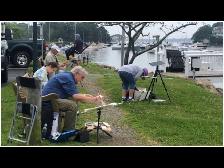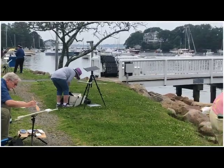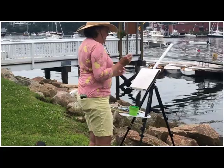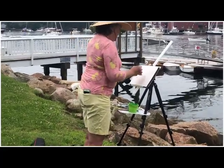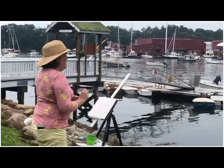And then we're on location. This is the harbor, a glimpse of the harbor, and you can see that it's a pretty calm day. We are sort of lucky, because they had forecast thunderstorms exactly the hours that we were supposed to be painting.